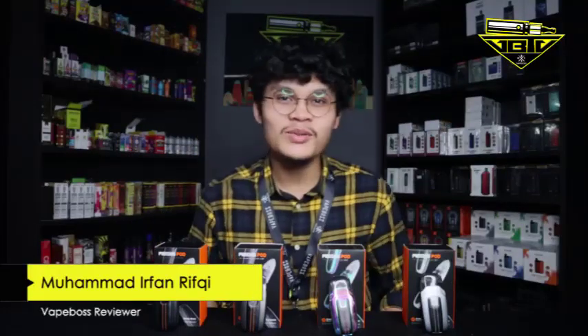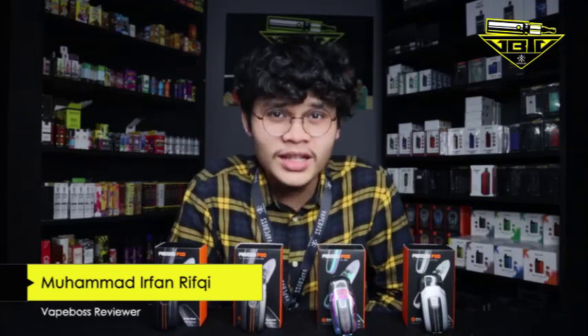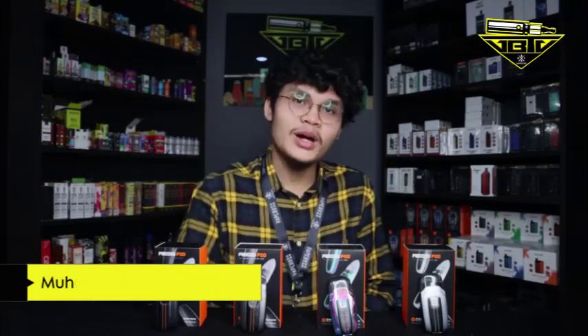Assalamualaikum warahmatullahi wabarakatuh, welcome back to VapBossTV YouTube channel. Hari ni kita ada satu lagi product daripada Geek Vape. Geek Vape ni aku suka sebab warna dia — warna kotak dia hitam orange, combination yang sangat cantik. Enough cakap pasal personal opinion, kita nak kasih honest opinion.